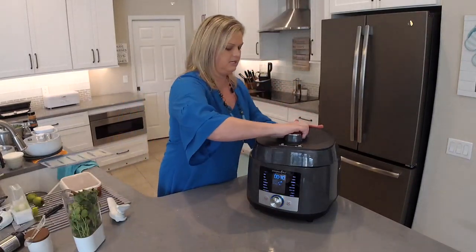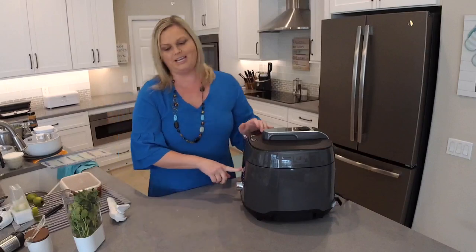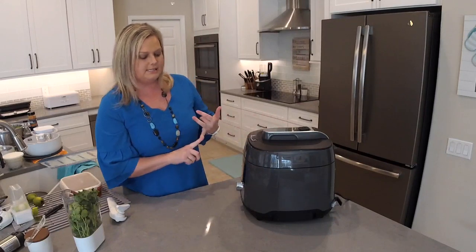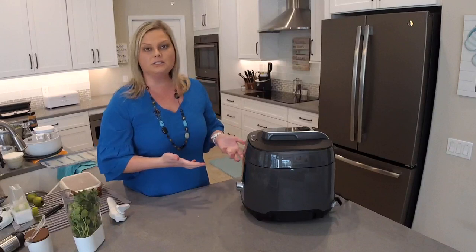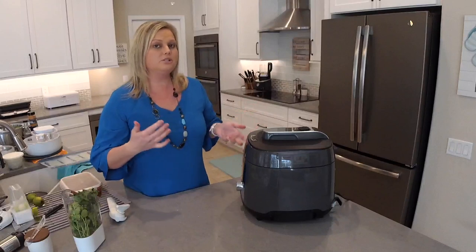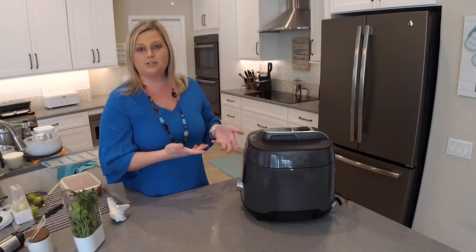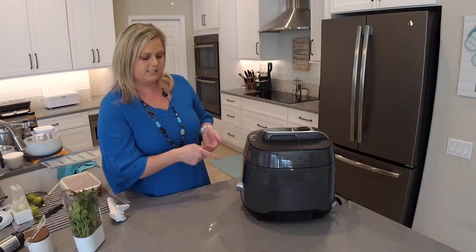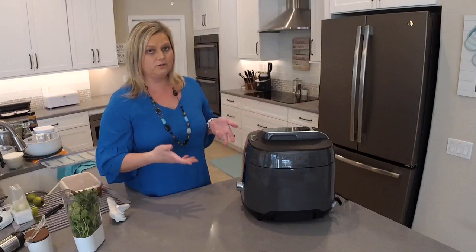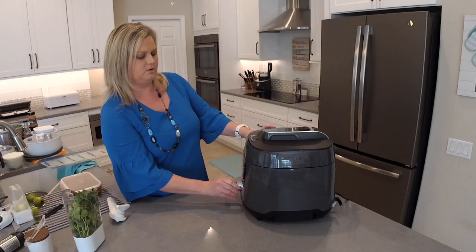We're going to put the lid on and turn this to the poultry setting. The pre-programmed setting for poultry is 15 minutes, so I'll press to select that. There's an option to set a delay time — the delay function is great if you want something to start cooking later, but be aware of any raw meats that could spoil if left sitting at room temperature. The keep warm button is on by default, so when cooking stops it switches to a warm setting.